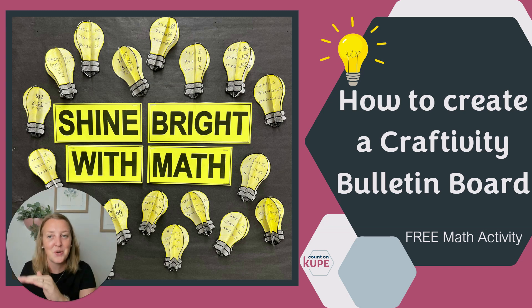I'm going to teach you today how to create these adorable little light bulbs, and there's a free download right under this video where you can download these light bulbs and get started on your craftivity journey today. Students are going to start with a paper that looks like this, where there's three light bulbs, and they have to solve the math problems on it. I have math activities from second to seventh grade available in these light bulbs in the free download.